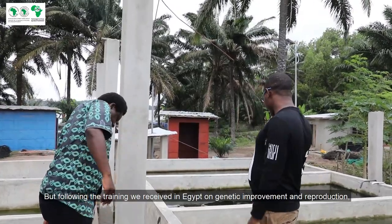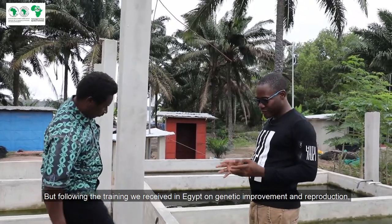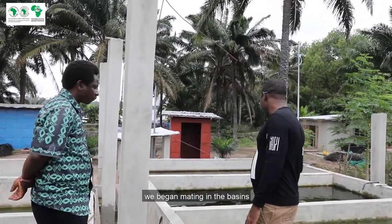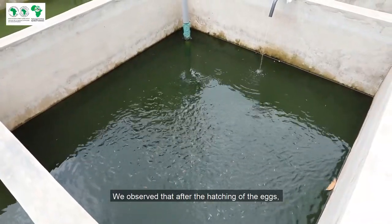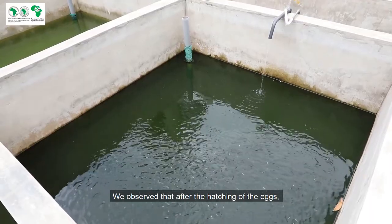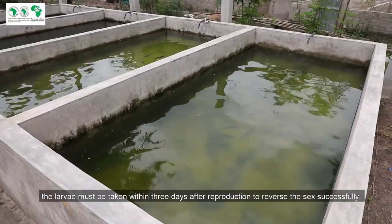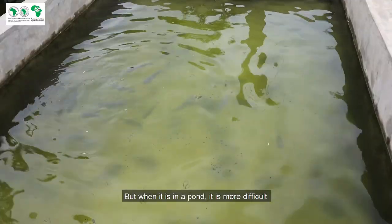But according to the information we had from Egypt on genetics and reproduction, we started to try the couplings in the basin. The problem with doing this in the étangs is that after egg erosion, we had to take the larvae at three days after reproduction to achieve sexual investment. But when it's in the étangs, it's more difficult.